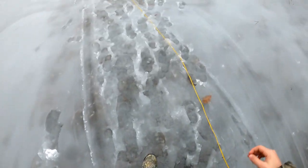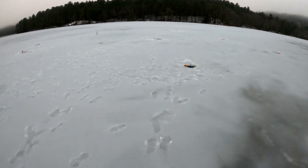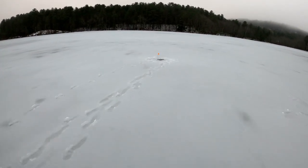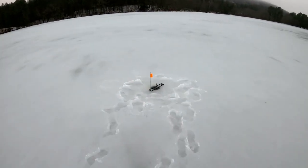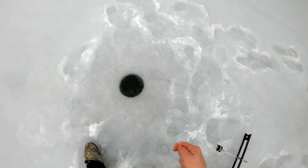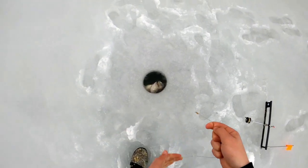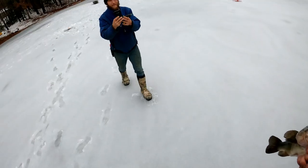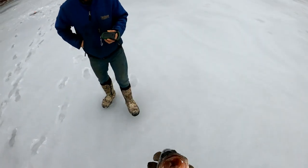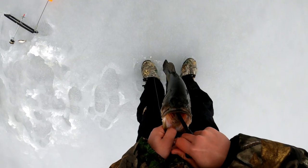I'm going to carefully walk across this — I've got a flag up in the corner. Oh, she's spinning! Oh yeah, please be a bass going that way — oh yeah! Whoa, huge bass! Nice!